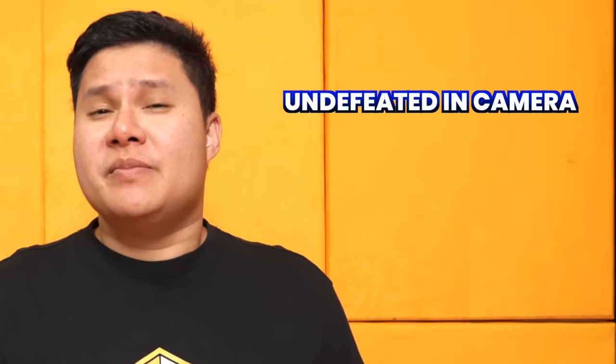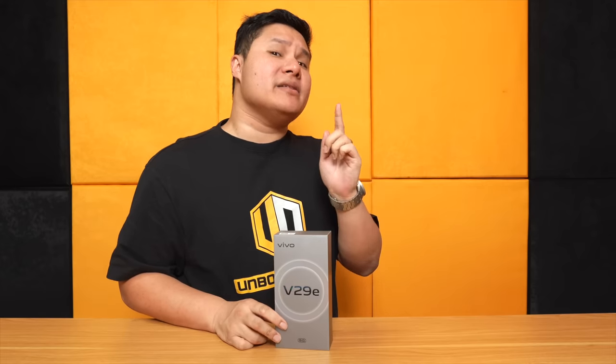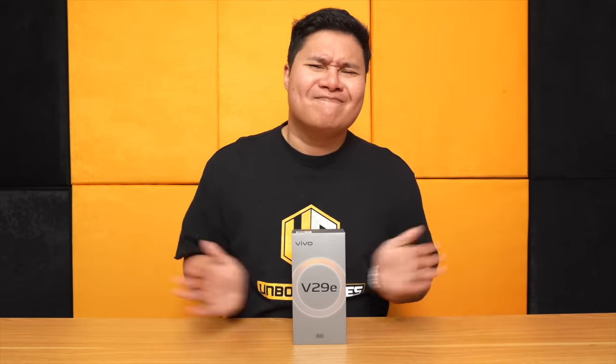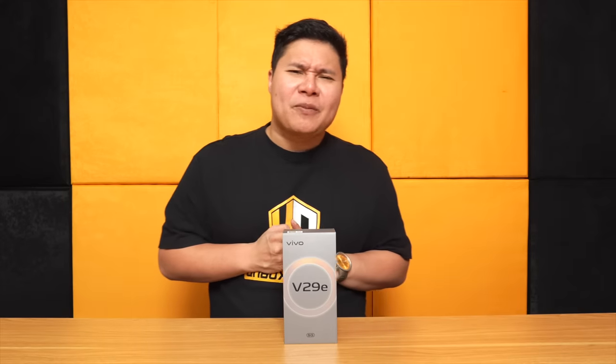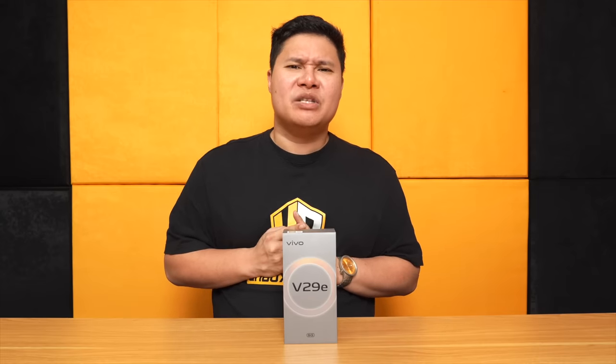Wala pa ring makakatalo kay Vivo in terms of the camera, at least sa mid-range — sa camera and design. Kaya if you're looking for the best camera phone this Christmas, Vivo V29E, mga kaibigan. Flagship-like camera, 64MP OIS, ultra-sensing camera, very similar to the Vivo V29.